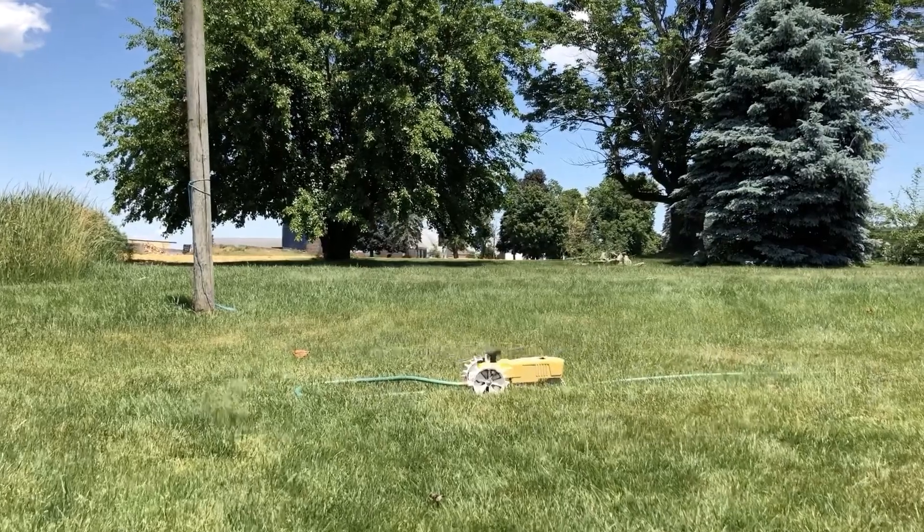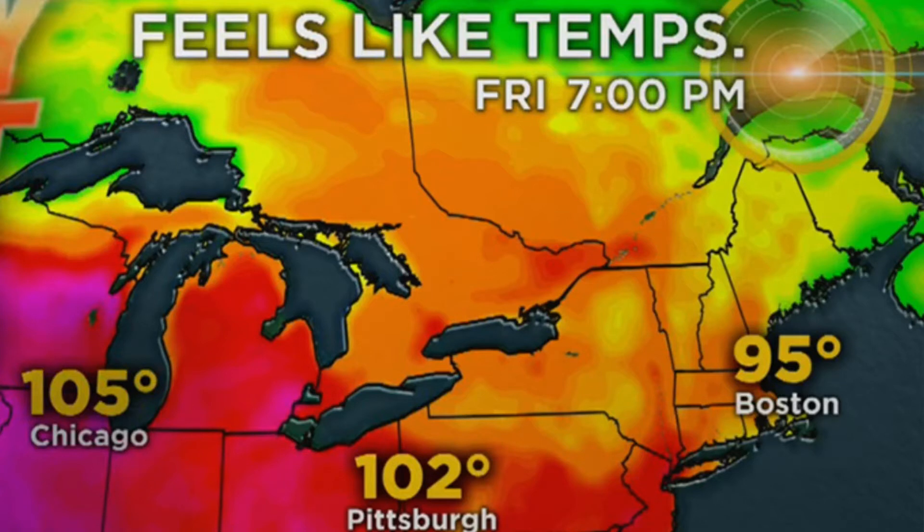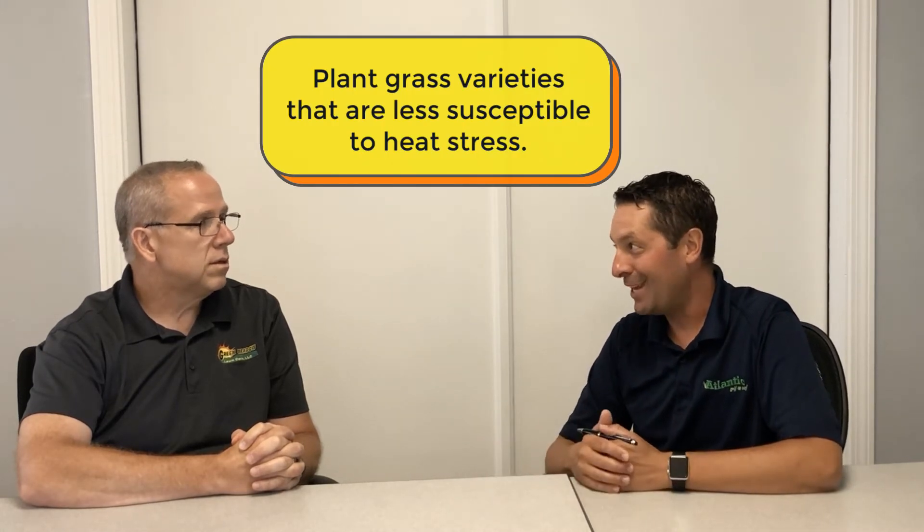And John, being from the golf course world, he's seen some pretty cool strategies. So they are two totally different things. Drought stress is when there's not enough water available in the root system and the plant doesn't have what it needs to stay hydrated and photosynthesize and perform all its other functions. Heat stress is a totally different animal — that is just direct temperature stress on the leaf blade of the grass. And it can be a real big problem. So you might have adequate soil moisture, but you're still experiencing heat stress. The single biggest thing you can do to avoid heat stress is plant varieties that are not susceptible to heat stress.